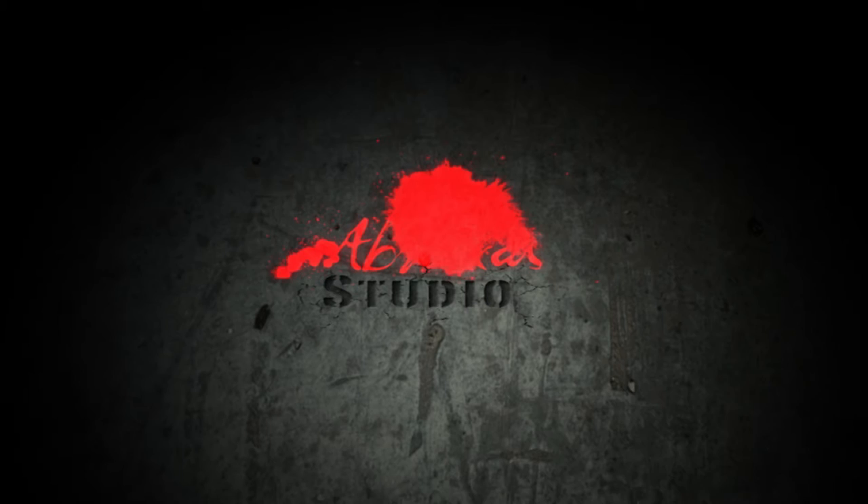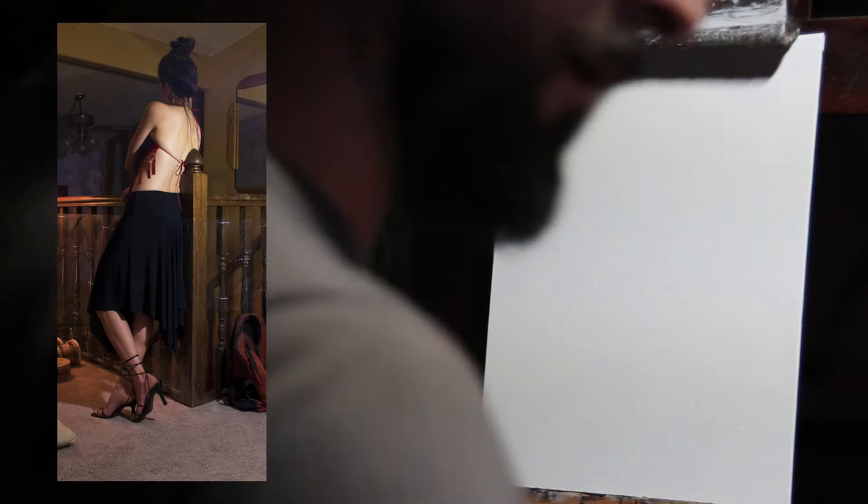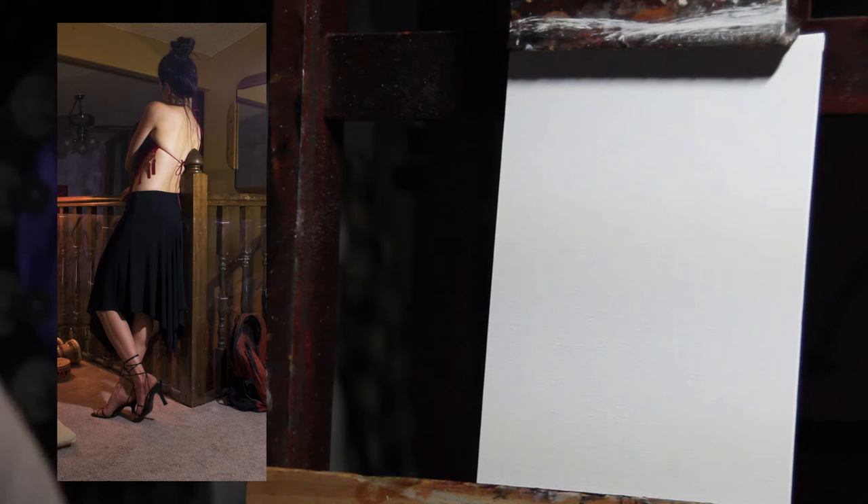I'll show you how to do a study for a figure painting. I have this canvas — a linen canvas that has been glued to cardboard. There are a few different brands that make some really nice quality linen panels or canvas panels, and I've linked to them in the description below. I love this type of canvas because it doesn't take up a lot of space.